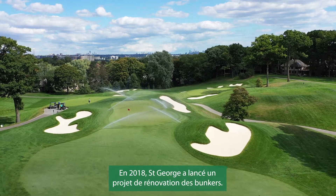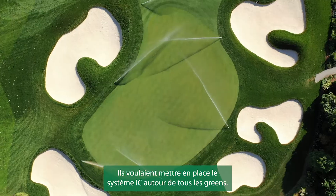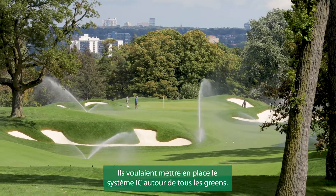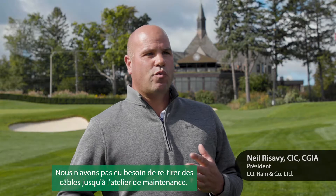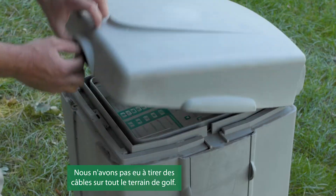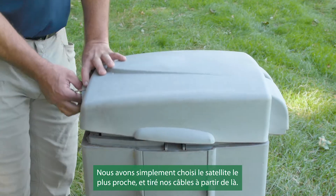In 2018, St. George's started a bunker renovation project. They wanted to implement the IC system around all the greens. We have an existing satellite system here. We didn't have to run wire all the way back to the maintenance shop or all over the golf course. We were just able to pick the closest satellite and run our wire back there.